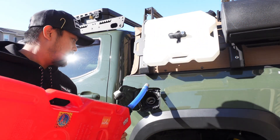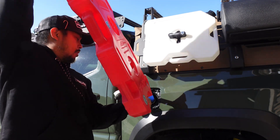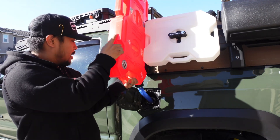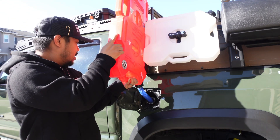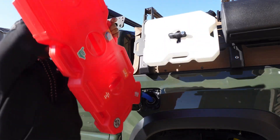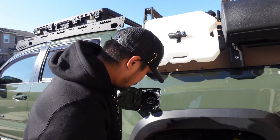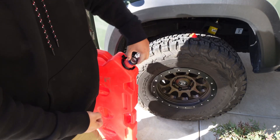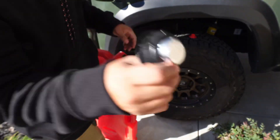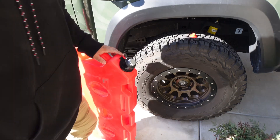No leaks, nothing — just straight in. With the two-gallon Rotopac it might be easier, but with this four-gallon one it's insane how much more easy it is. You just take this, put it upside down — it comes with an aluminum cap — throw that in there. It's way cooler too than that little red one.